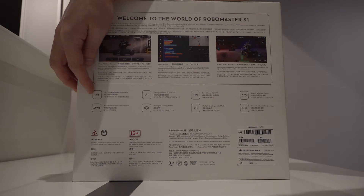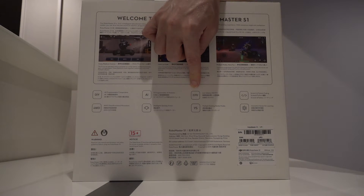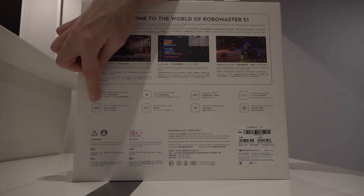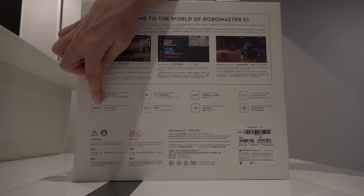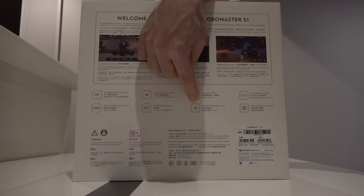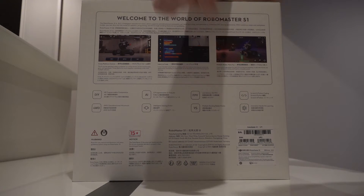It's a DIY build-it-yourself robot. We've got AI — Artificial Intelligence — with programming. We've got FPV, First Person View. We've got Scratch and Python coding. This is the coding symbol. It has four-wheel drive with omnidirectional movement — you can move in any direction you want. It's got intelligent sensing armor, and you can fight against other players. It also has single-player content and a course so you can learn how to program.